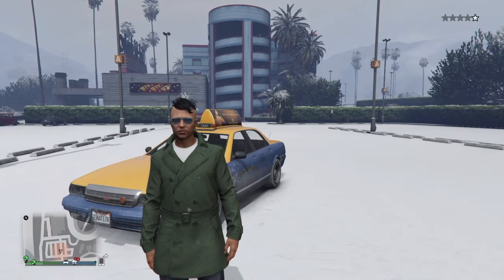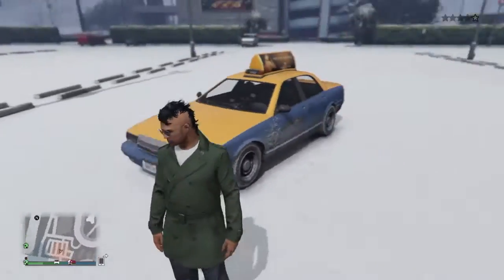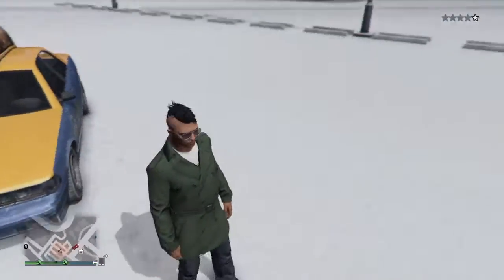Hello everybody, welcome to the Taxi Driver tutorial. We're going to be making Travis Bickle from the movie Taxi Driver starring Robert De Niro, and here we go.